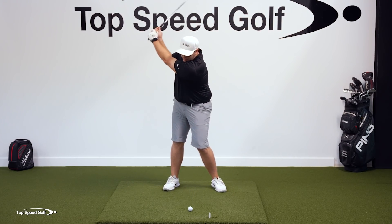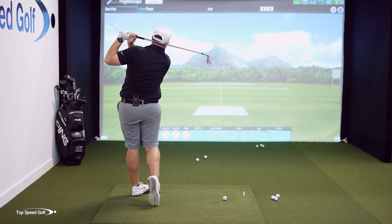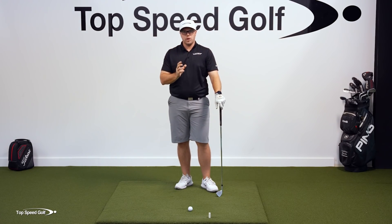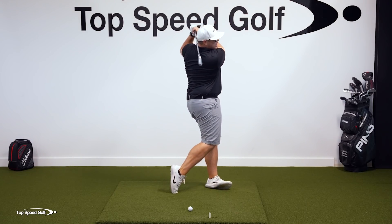That supination is what I need to have happen to get that club to drop more behind me so I can turn through the ball. Again, I'm going to go up to the top and pause, do those motions, let that club drop behind me, and then turn through the ball. Once I get comfortable with that, I'm going to try and do that in more of a fluid motion. So I'm going to go up to the top, pause, let the club drop as I turn through the ball.